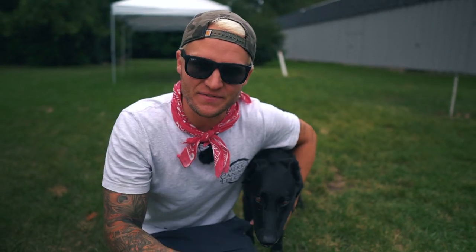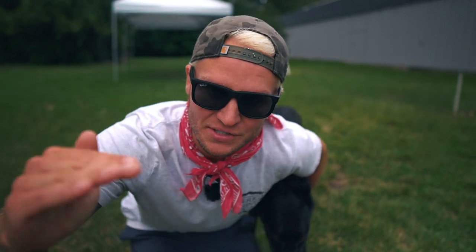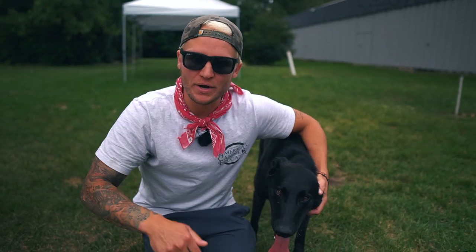We're doing a giveaway as usual! All you have to do is like this video and in the comments below leave your dog's name to automatically get entered to win a free online session with me anywhere in the world. It's a half-hour session — I wish I could give back more, but that's all I can do right now. Enter in the comments below.